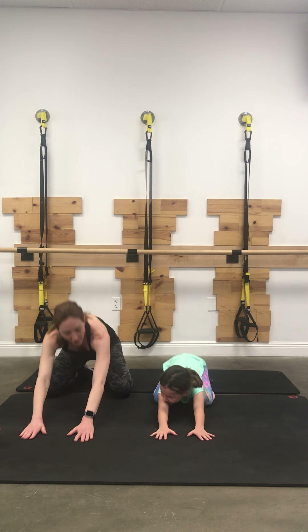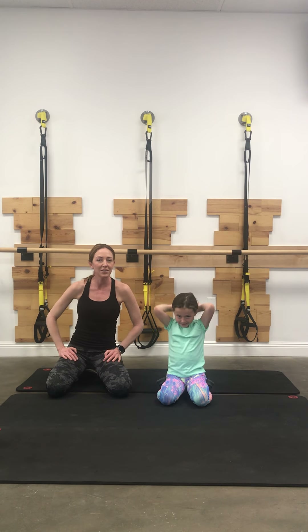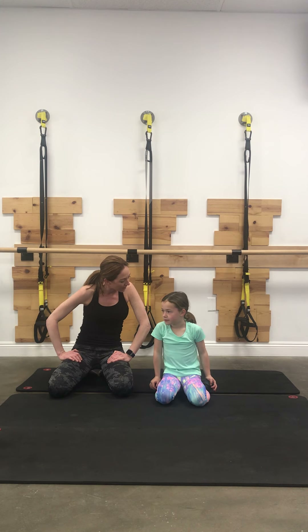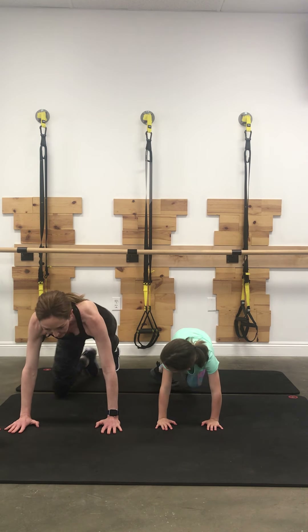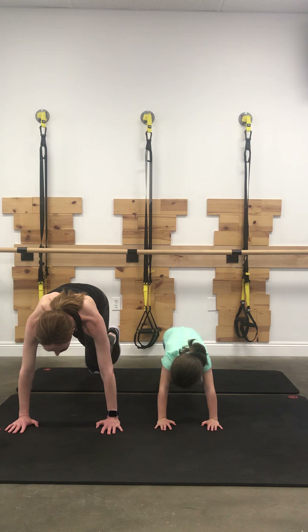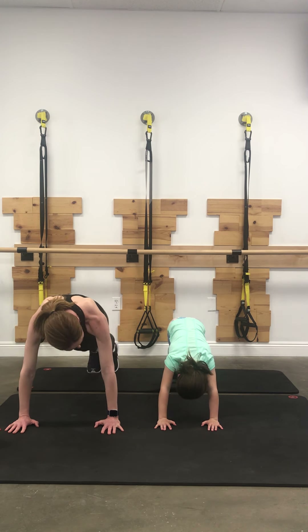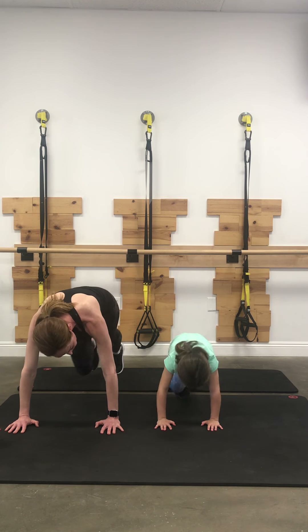You ready for another set? We're going to walk back into a second set of planks. If you get tired and you need a break, or your kiddos lose interest, you're welcome to hang and watch mommy workout or take a break at any time — whether you're a kiddo or an adult. Walk back into that plank position and drive those knees into the chest, curling the tailbone under, crunching into those obliques. 10, 9, 8, 7, 6, 5, 4, 3, 2, last one.